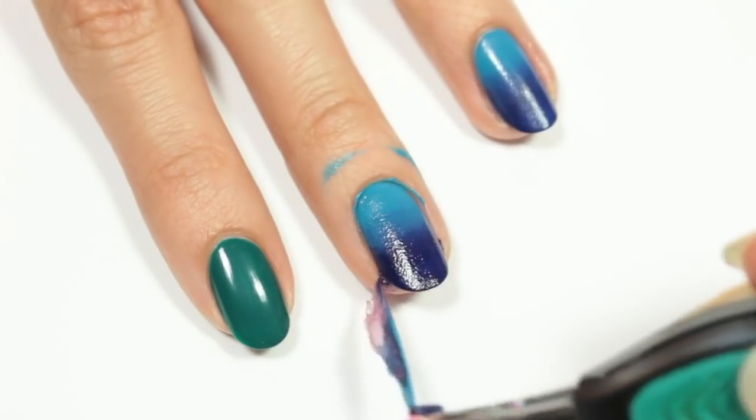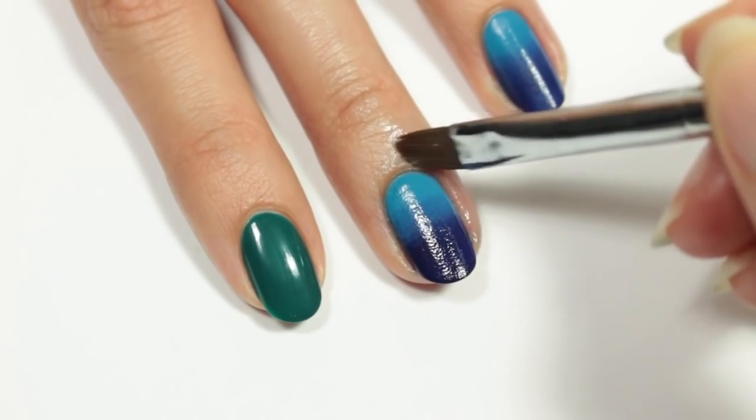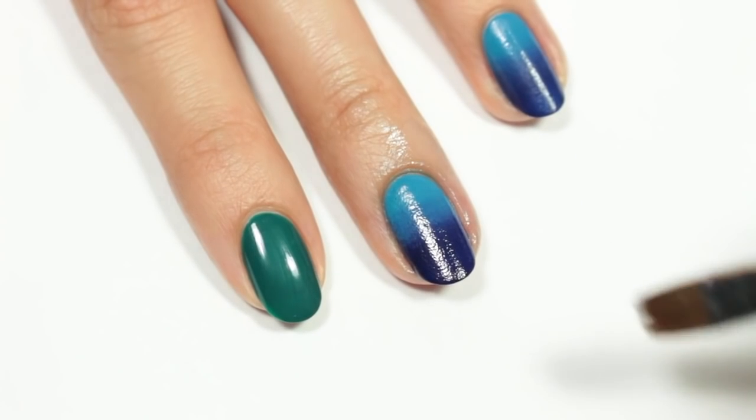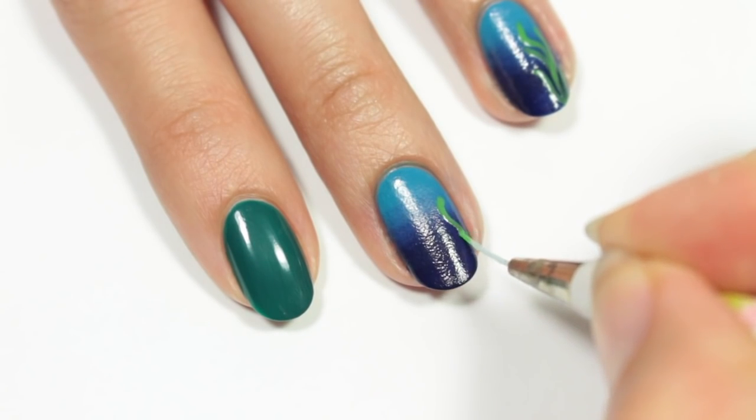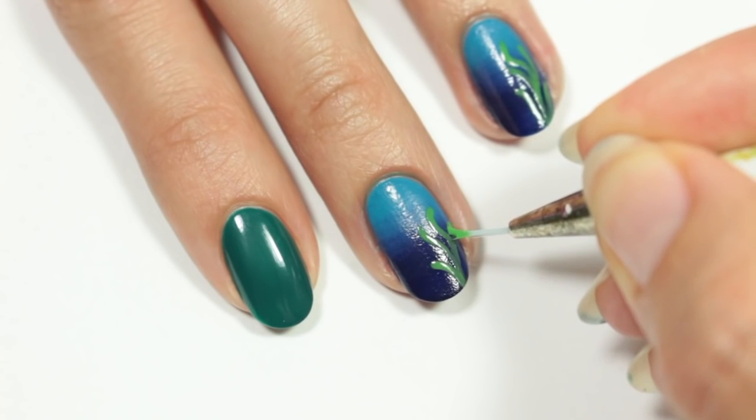Now I'm going to remove the liquid latex, and then I'll be cleaning up any excess with a brush and polish remover. Using a bright green polish and thin brush, I'm going to create some wavy lines to one side of the nail for seaweed.